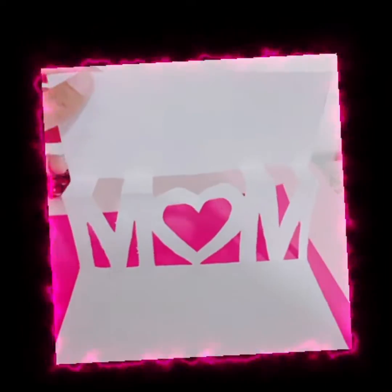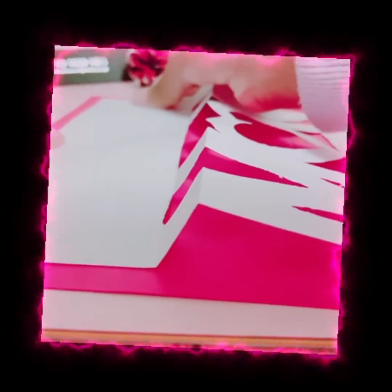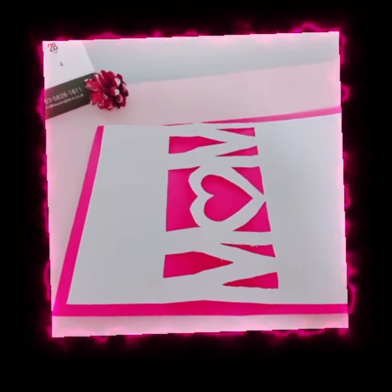Now we will quickly stick this on the red piece of paper — look at the top here. These are the results we got after sticking the white chart paper on the red chart paper. Now let's fold it and see if it pops up.